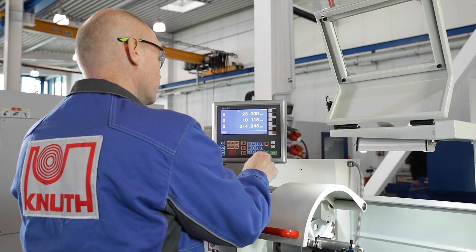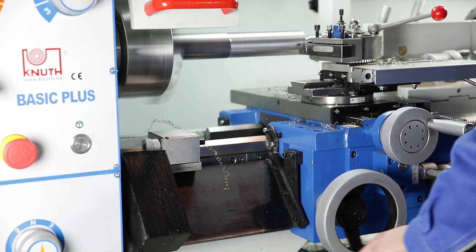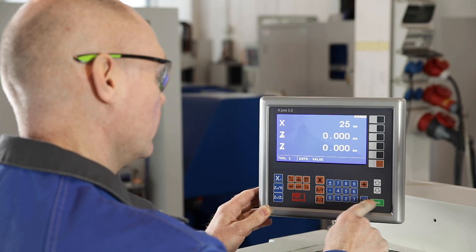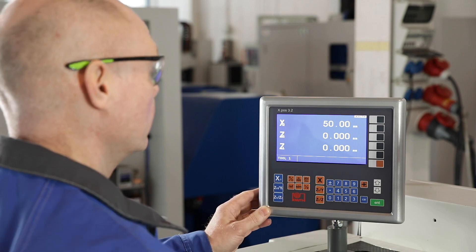The new generation of our position indicator makes the Basic Plus precise, flexible and also productive. The operation of the X-POS 3.2 is intuitive and guarantees quick familiarisation.